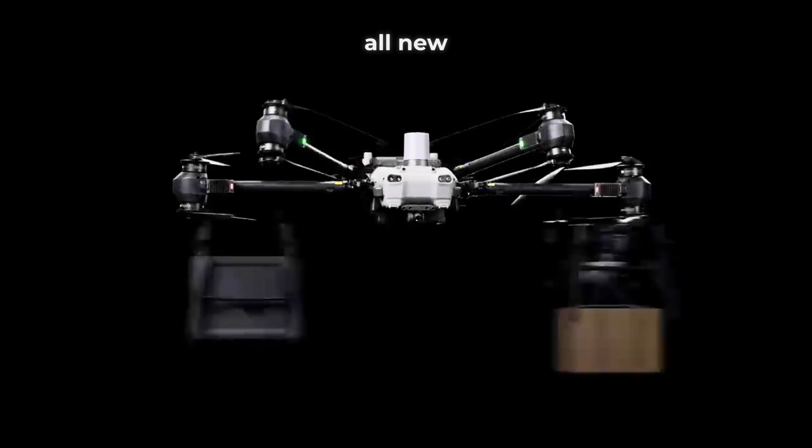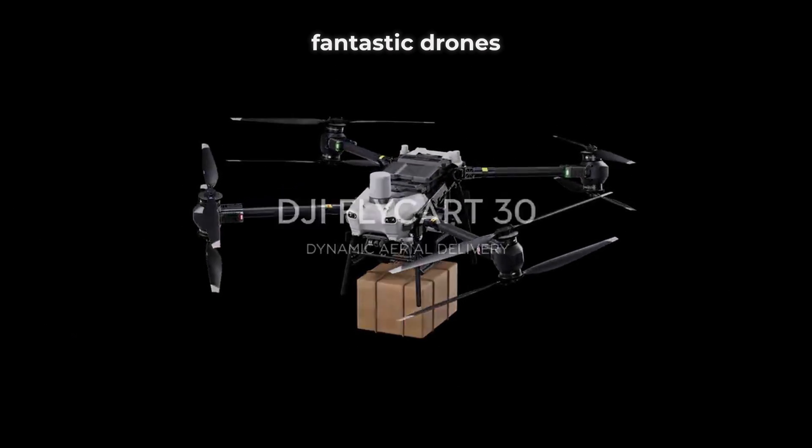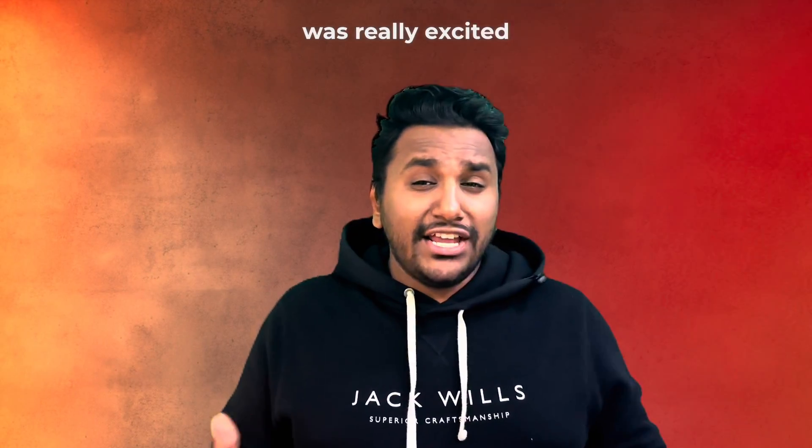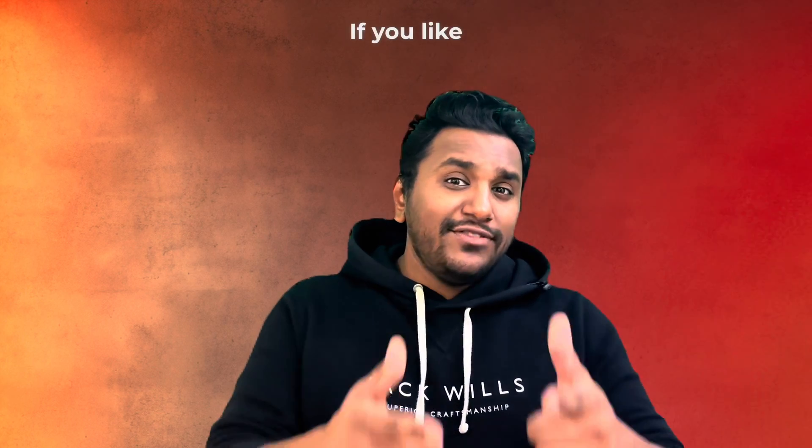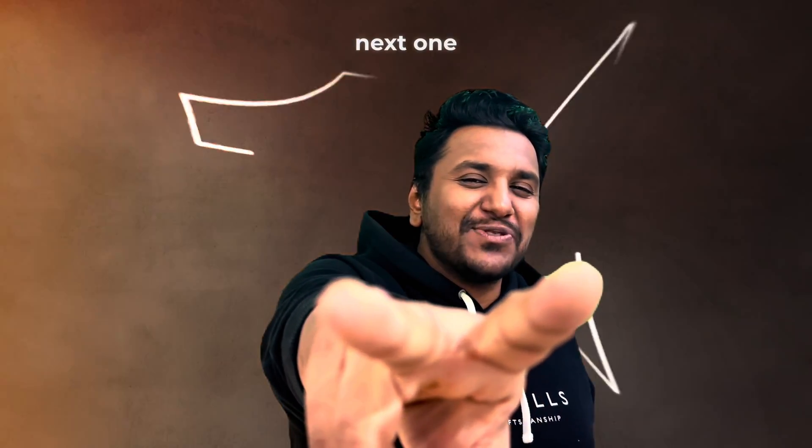It's nice to know that there is an all-new drone in DJI's fantastic lineup. The FlyCart 30 is definitely a technological marvel and it was really exciting to read about this drone. Let me know your thoughts in the comments below, and if you liked this video, leave it a thumbs up and see you in the next one.